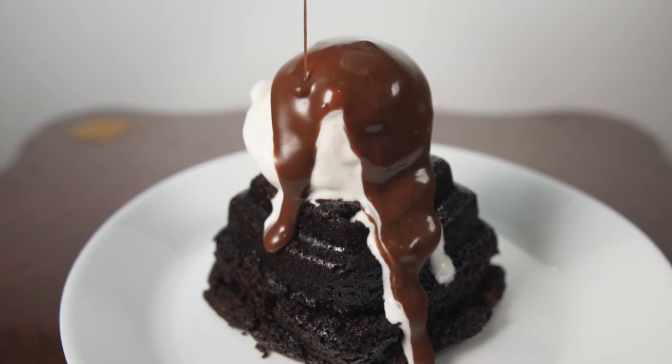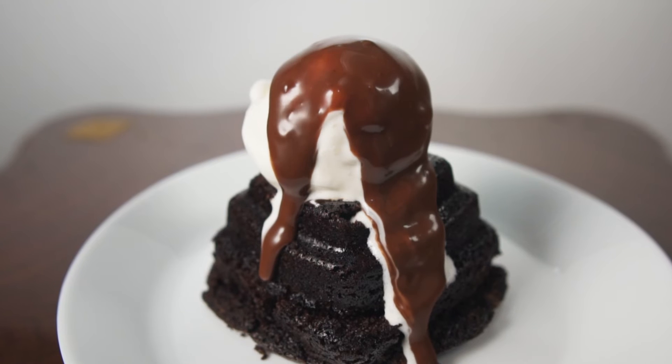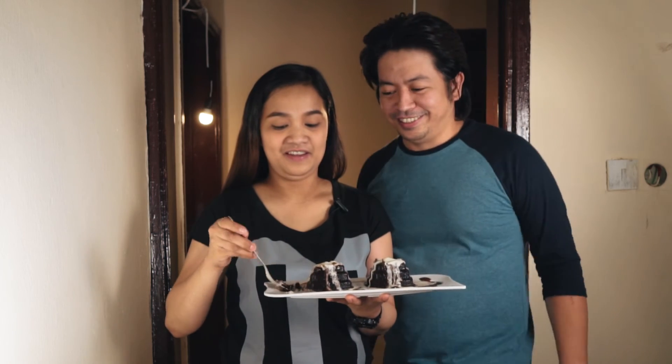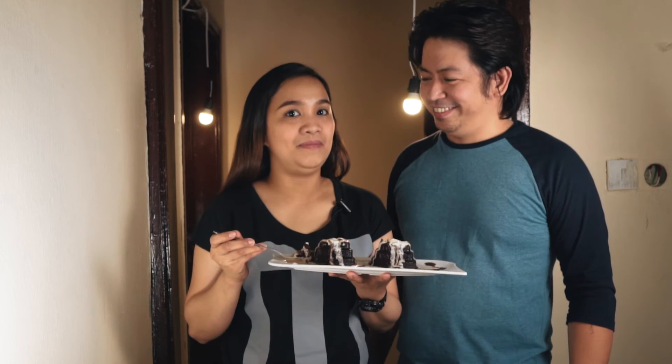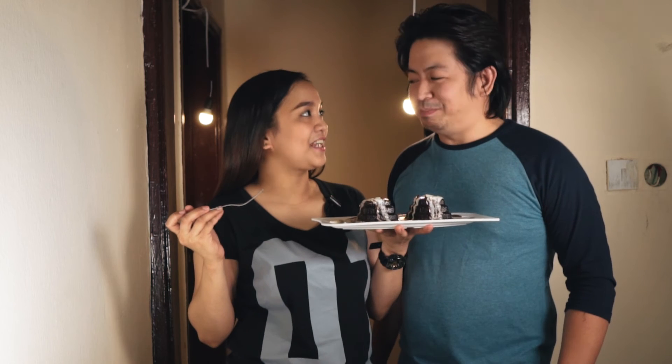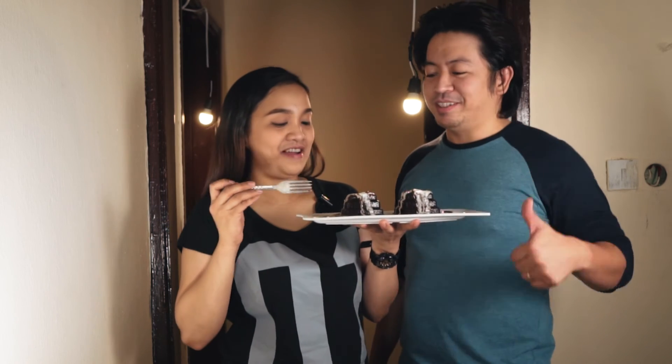Here's your molten chocolate cake or lava cake! Our molten chocolate cake is ready and we will taste it with our guest — welcome, Baby! Don't forget to subscribe to my husband. Like and comment so he'll be more encouraged. What do you think? It's the best, the best, the best!